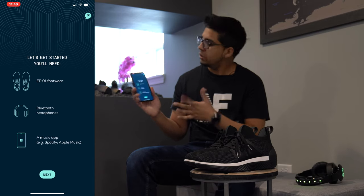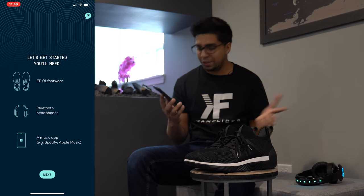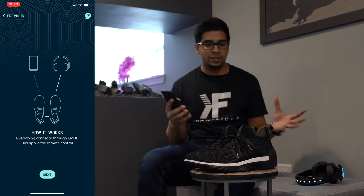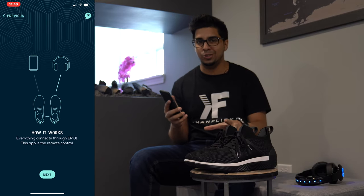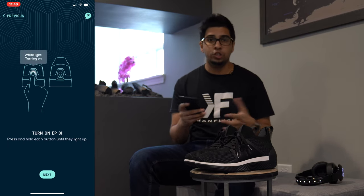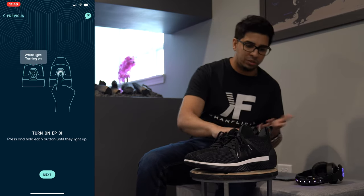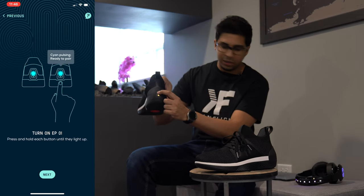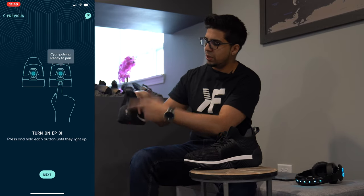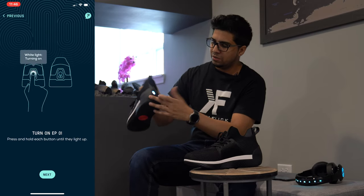So this is the screen that we get first. It says what you'll need — obviously all three things — and then we'll click on next. The way it connects is quite interesting. It connects almost like a triangle. You have your phone connecting to your shoes, and you have your headphones also connecting to your shoes, which connects to your phone. So I click on next here and first turn on my shoes. On the back here you have a button — you just click this, it'll start illuminating, then press the other one as well. There you go.